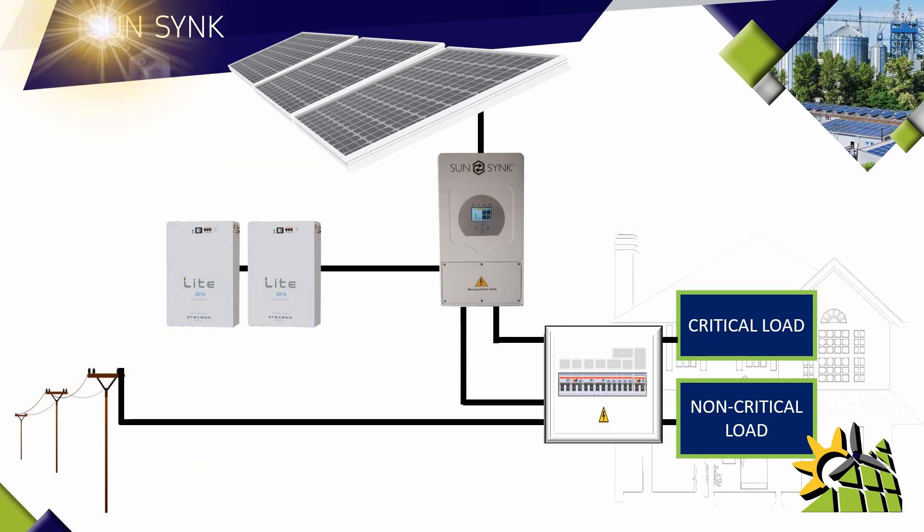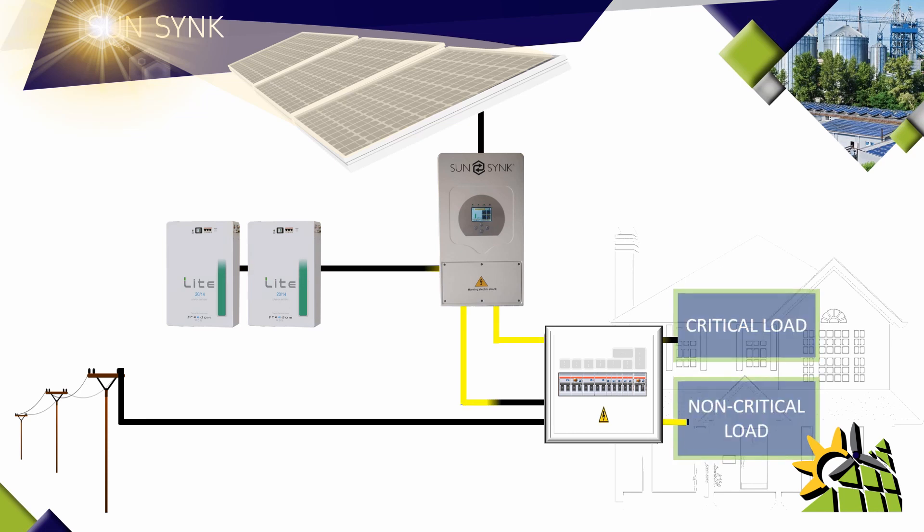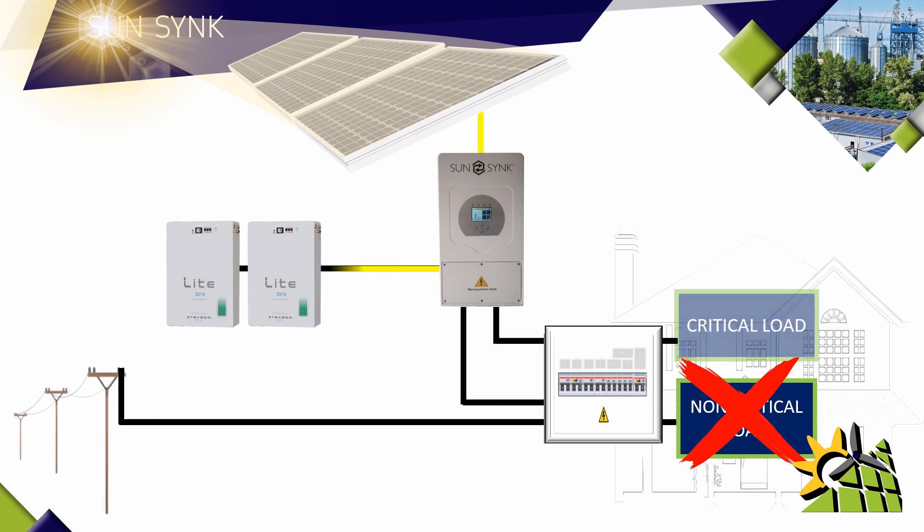The sun will provide power via the solar panels to charge the batteries, run your critical load during the day, as well as the non-critical load. Once the batteries are fully charged, the solar panels will still provide power to the critical load as well as the non-critical load during the day. In a scenario where your non-critical load for a certain day is not as high as normal, the SunSync inverter will push that additional power back into the grid.